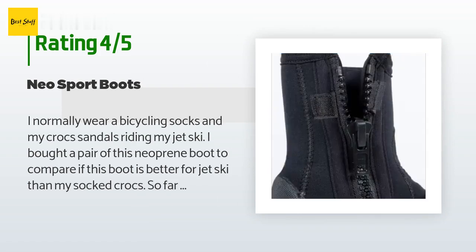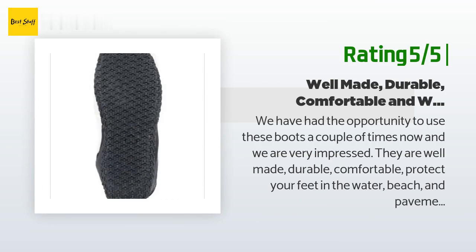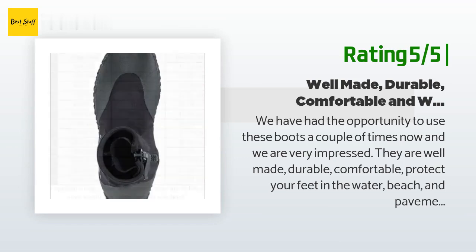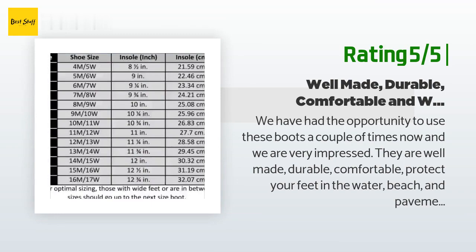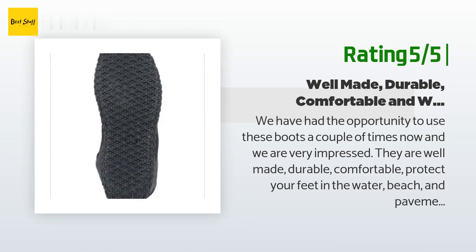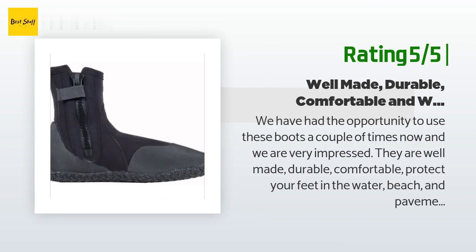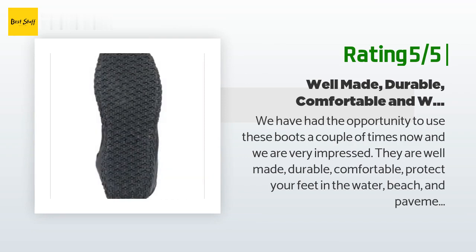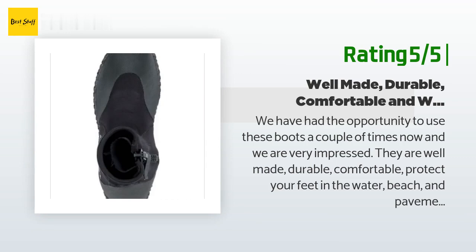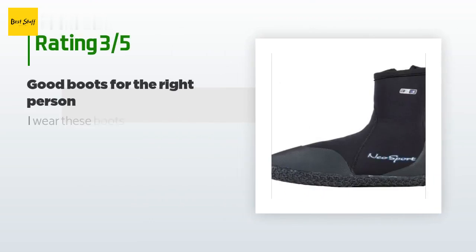Another happy customer said: "We've had the opportunity to use these boots a couple of times and we are very impressed. They are well made, durable, comfortable, and protect your feet in the water, on the beach, and on pavement back to the car. In the pool, I pulled one off and was extremely surprised at the temperature difference — at least a 10 degree difference. They definitely keep your feet warm. One review I read before purchasing stated they are a bit snug when dry but once wet will stretch to fit comfortably. This is completely spot on. We highly recommend these."